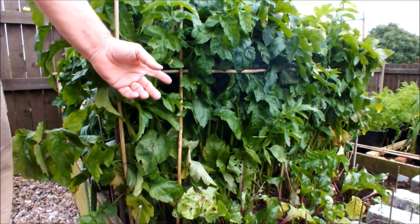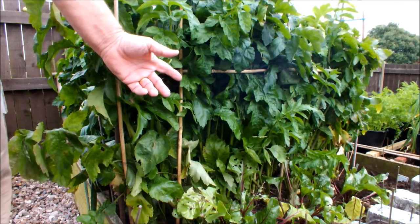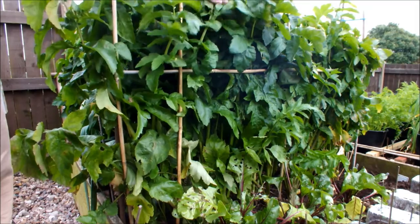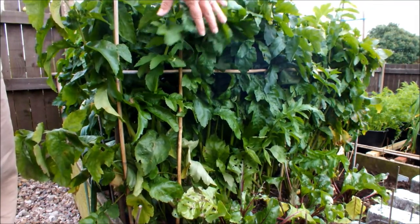These are some parsnips in my raised bed. They've been growing now for about 20 weeks and as you can see they've got lovely foliage on them, lovely and healthy. They're standing about three foot tall.